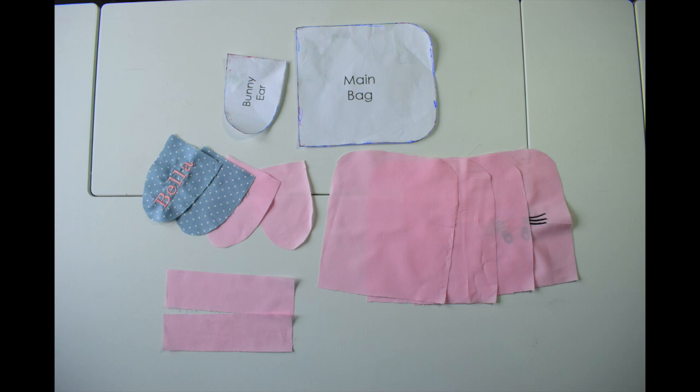If you don't own an embroidery machine, I would recommend you sketch the bunny face on with a pencil and hand embroider the face on.